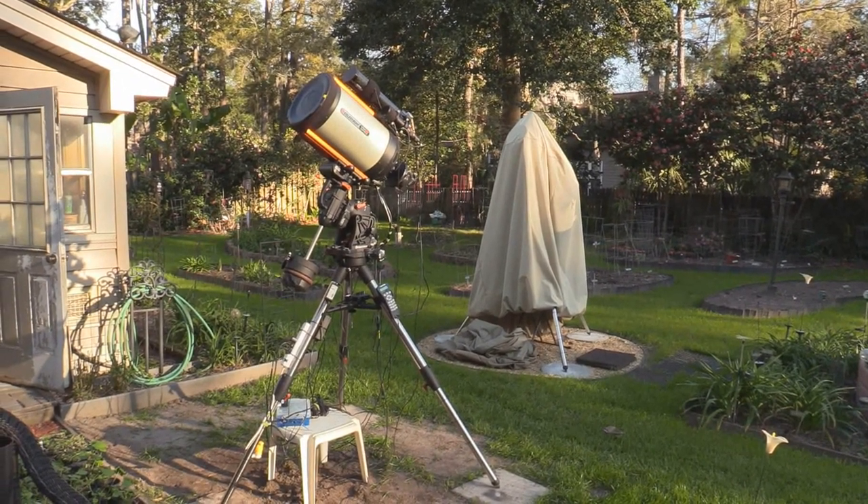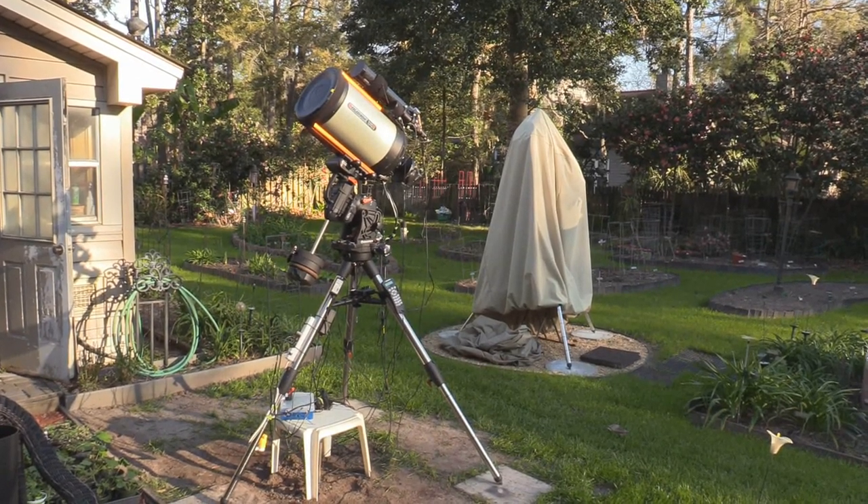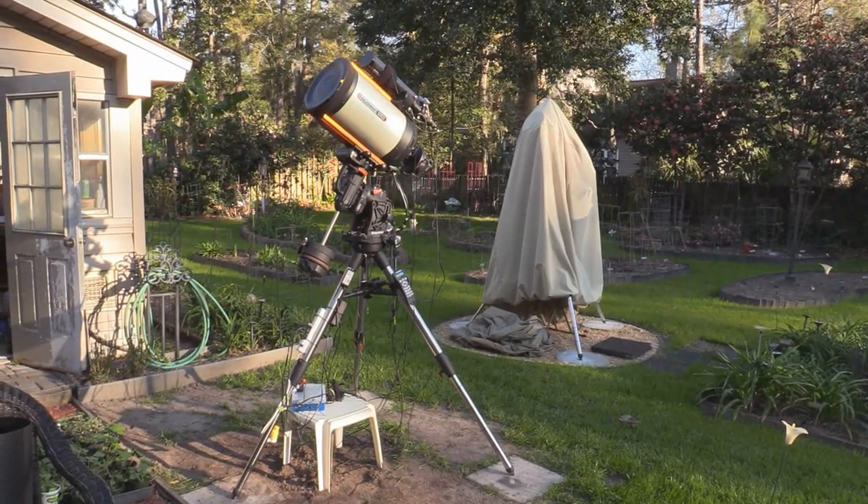Today I want to show you how I got my telescope all set up so that I can record images from the telescope that's outside on my computer that's inside.